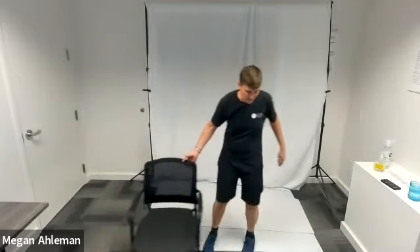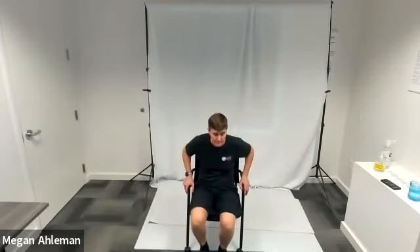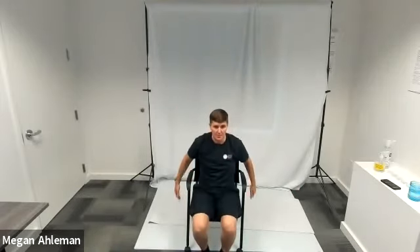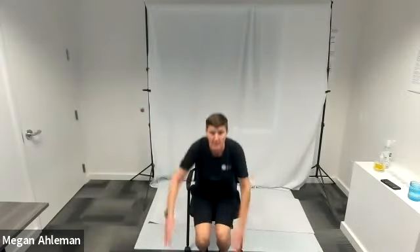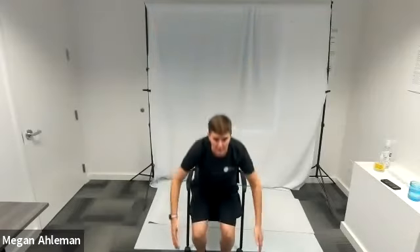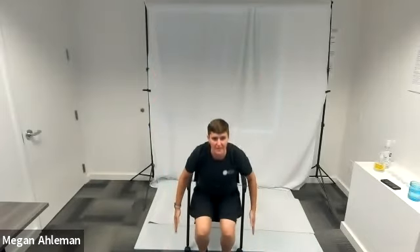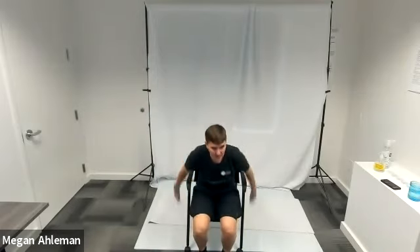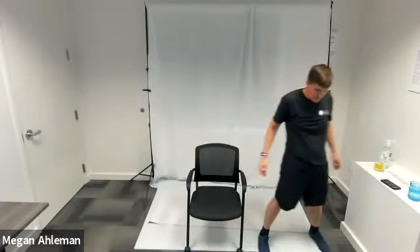Moving into the last round of chair squat jumps. Go — sitting down, arms up, jumping up. As you squat down you bring your arms down with you. Fast jump up, burst of energy, slow squat down. Burst up, slow squat. Three, two, one — complete. Nice job!